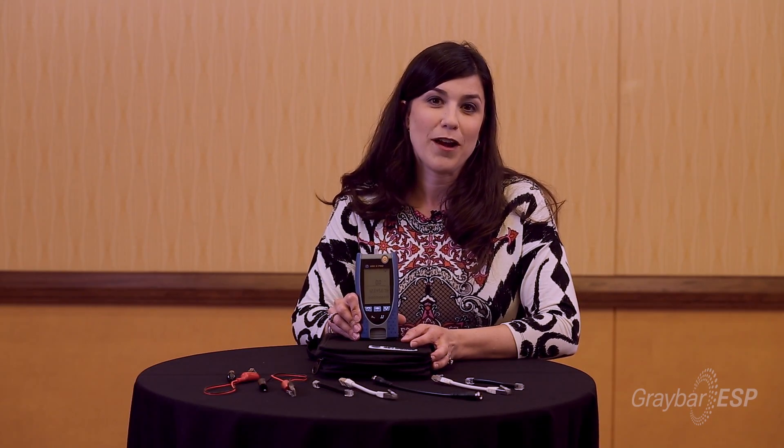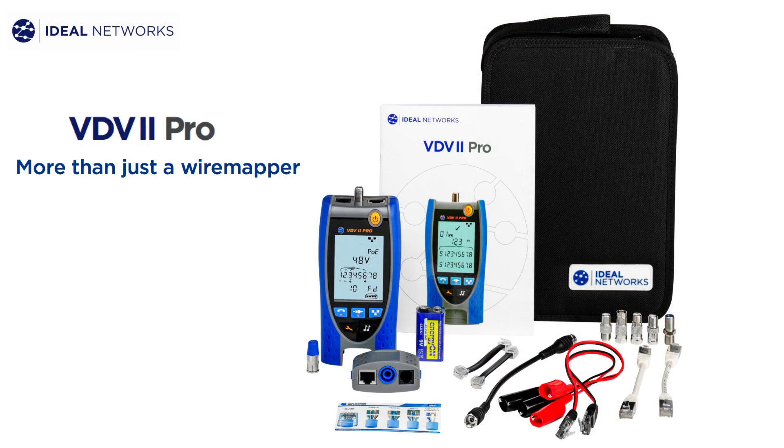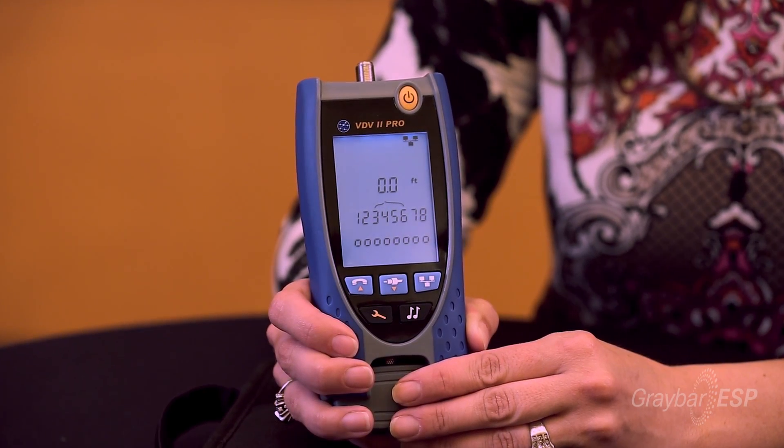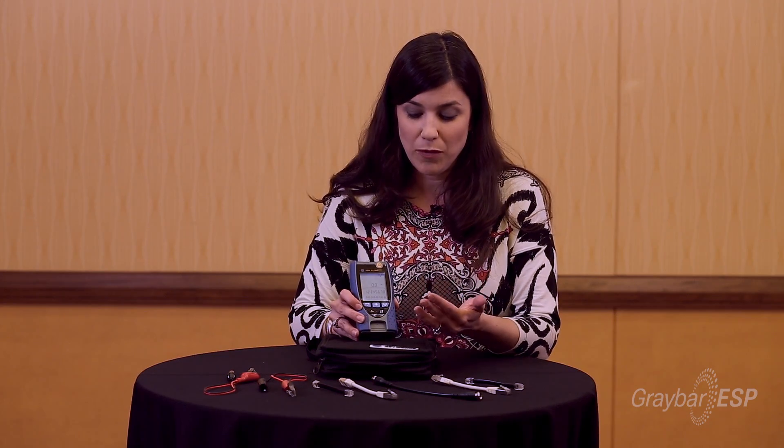Today I'd like to show you our newest product in wire mapping — it is the Ideal Industries VDV2 Pro. This is state-of-the-art wire mapping at its best. The first thing we'd like to show with this product is how easy it is to use. You can have instant wire mapping information just from a simple plug-in.